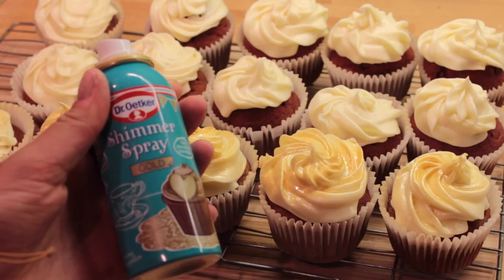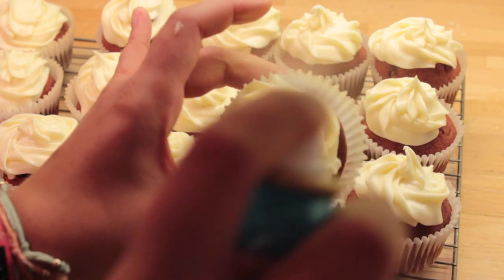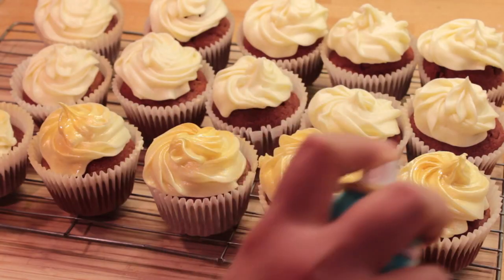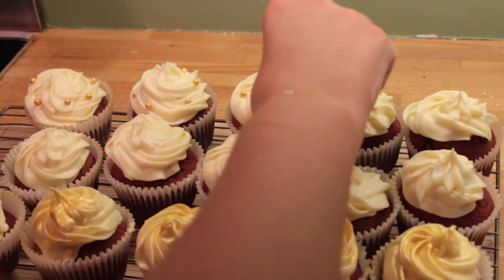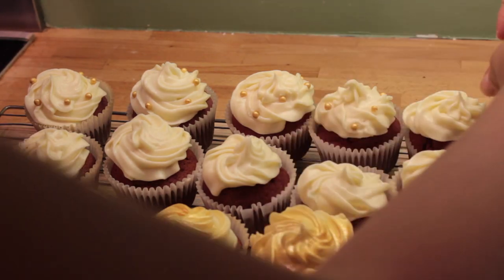For the next stage of decoration I'm going to use my gold shimmer spray and just spray six of my cupcakes with it to make them look a bit more glam. And for the 12 that are left I'm going to decorate them with these gold edible pearls.